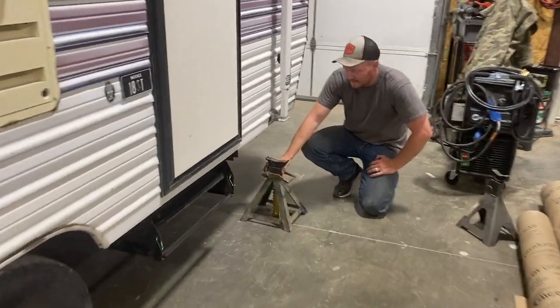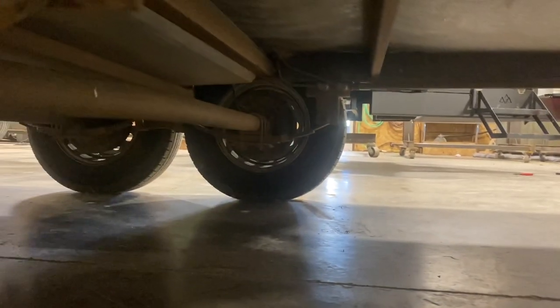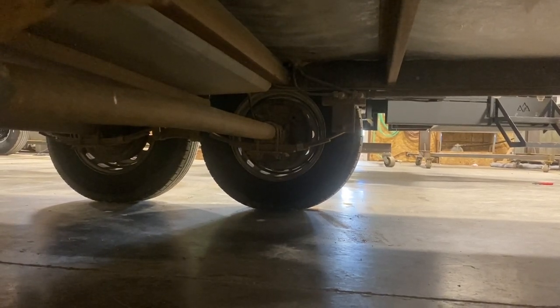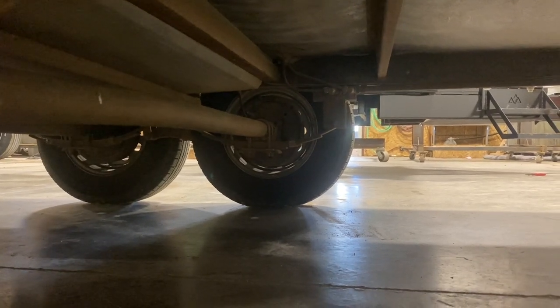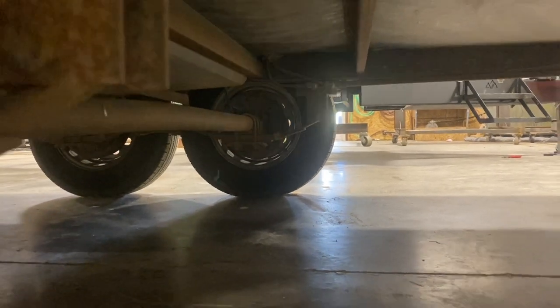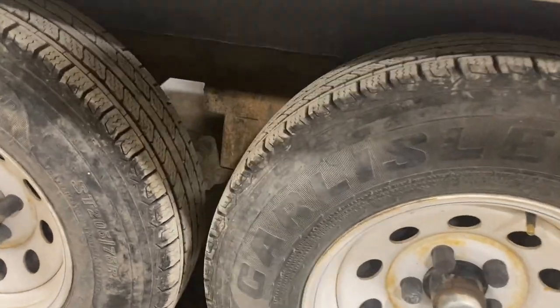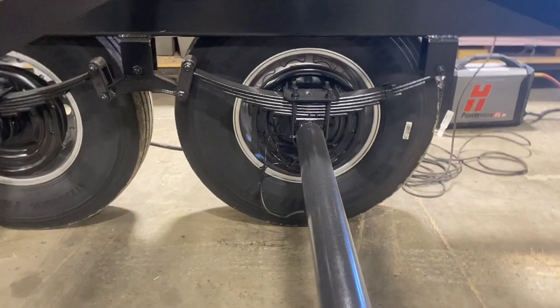I'm going to have Brady get this all jacked up so we can get these axles underneath it. You can see how these leaf springs are underneath the axle. We're going to reverse it so the leaf springs are actually on top of the axles, giving us on this one probably about five inches of lift. We'll get it up in the air, on jack stands, and get the tires pulled off.